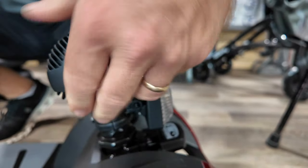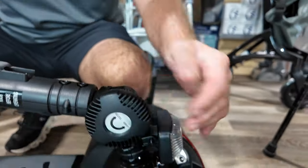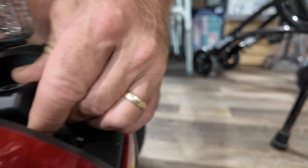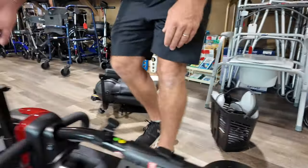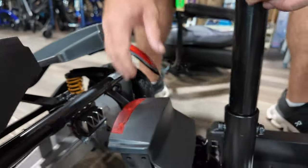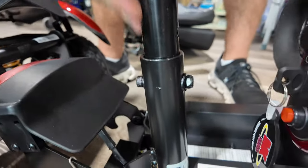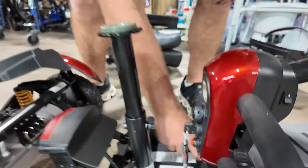If you're going to lower the tiller, loosen this enough to where you're not grinding, then bring it right down. Once you get it here, lock it — this will move on you, so push and turn to keep it from moving. Back here is where you can release the front from the back. You can also adjust seat height. Golden has diagnostics — flash codes and beep codes — so if it gives you a fault code, it tells you what it is.